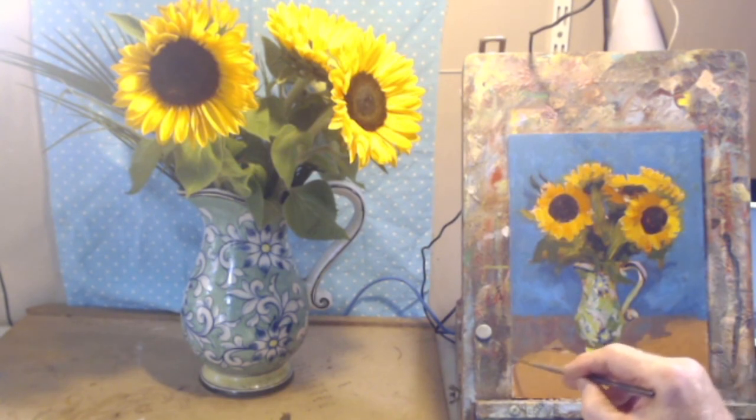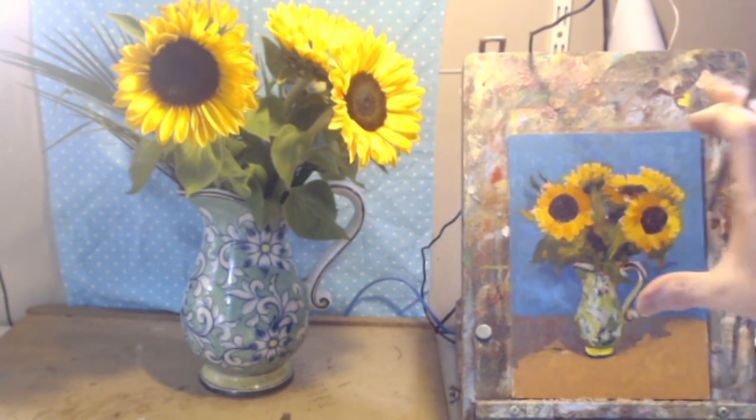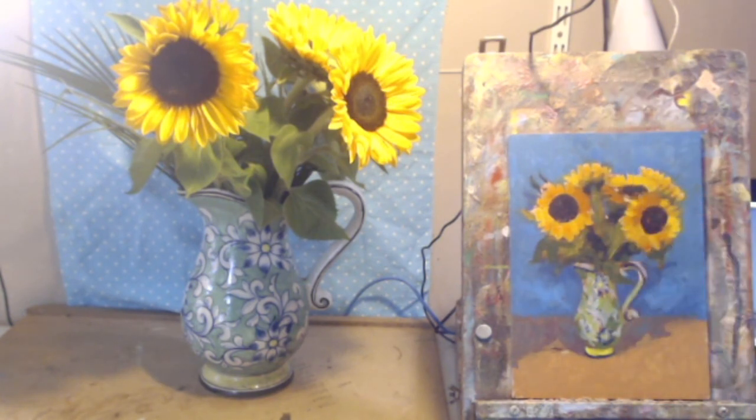I'm going to do something with this corner and make the subject sit in a pool of light. Rather than copying exactly what's there, I want this to be light and then start darkening as it goes out to the edges so all the focus comes in on what's in the center. I'm going to make the foreground a slightly paler, yellower version here.